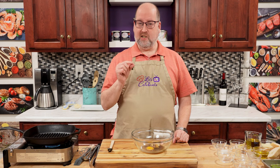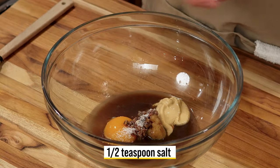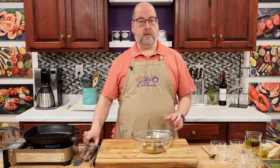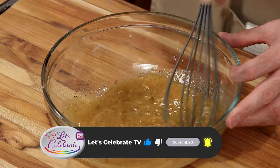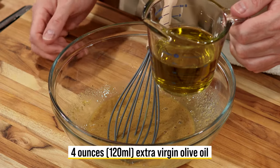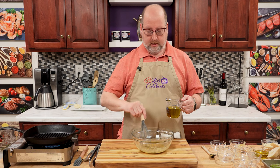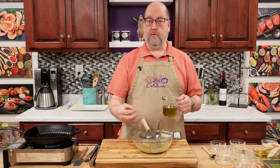Now we need to add, believe it or not, just a little more salt — just a half teaspoon. And then some pepper — just a quarter teaspoon of ground black pepper. We're just going to whisk this to combine. Next up is olive oil: 4 ounces, 120 mils of my favorite extra virgin olive oil. Now I'm going to slowly drizzle this in, and while I'm doing that, I'm going to whisk constantly. That's going to help this lemon juice and other ingredients emulsify with the oil.